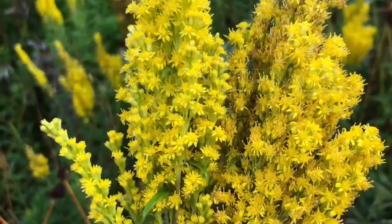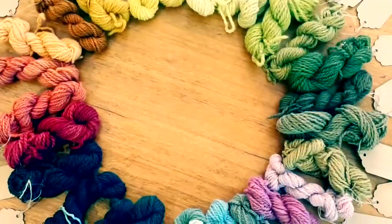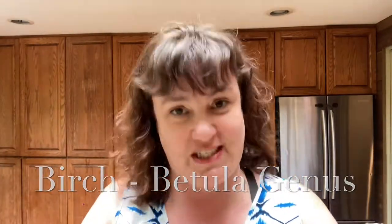Hello and welcome to another edition of History Science Fiber. Today we're going to be looking up and dyeing with birch leaves. Now there are a few different species of birch in the Betula genus. Our local one here in the Pacific Northwest is the paper birch, also known as the canoe birch, that has been used since time immemorial to build canoes and other materials, basketry, all sorts of really critical gear.